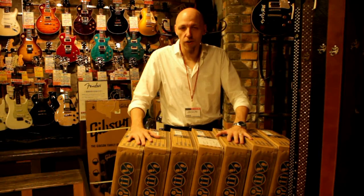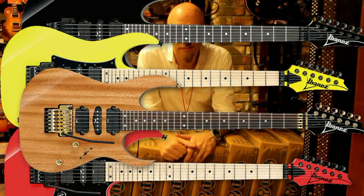Greetings Ibanez fans, this is Jason from Ishibashi Music in Shibuya, and welcome to a very awesome day. We've just received the Ibanez Genesis Collection. Here in front of me I've got seven of the guitars. Let's open up the box and see what the paint looks like on the inside.